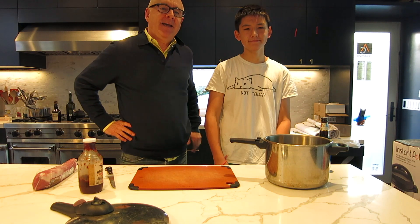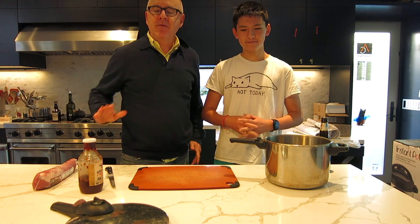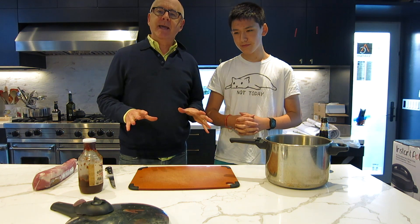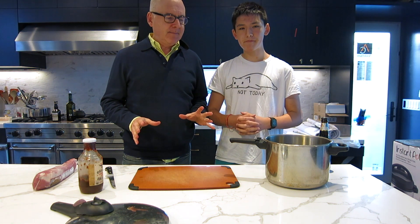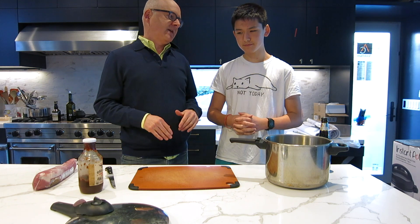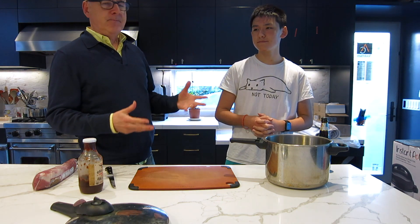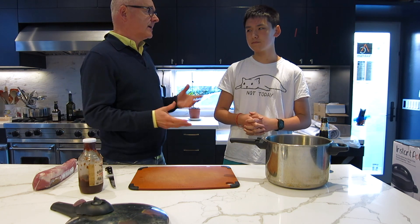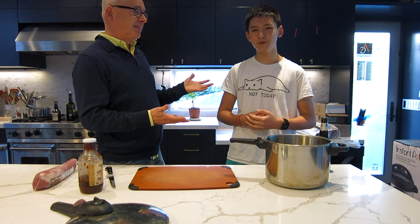Hey, it's Paul Banks with GreatDad.com and I'm here with Aiden and we are in the kitchen today because we're starting this new series of trying to find easy to make or semi-easy to make things for the family. One of our favorites that's kind of a staple around the house is pulled pork. I love pulled pork.